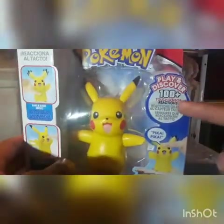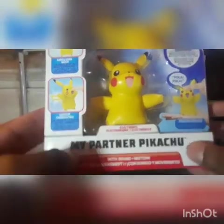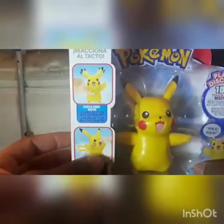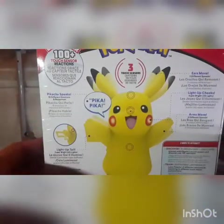It's very cool. Play and discover — 100 touch sensor reactions. I'm not doing that because that takes too long. It speaks, obviously. My partner Pikachu with sound, motion, and electronic features. Light-up tail and cheeks. When you touch the stomach he has like three touch points. You can see it in the picture right here. You can see all the stuff — you can pause it right now because I'm not reading all of it.